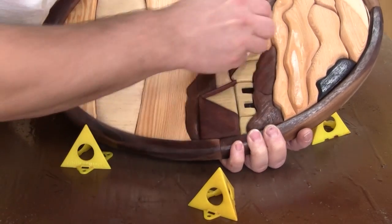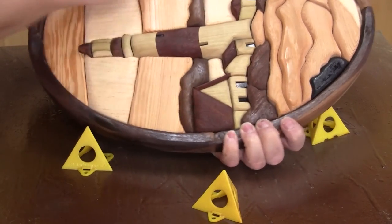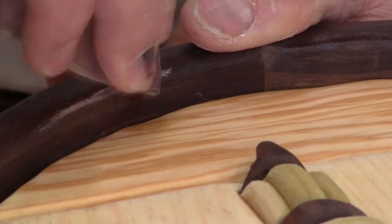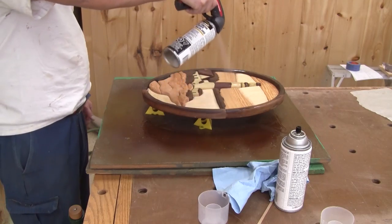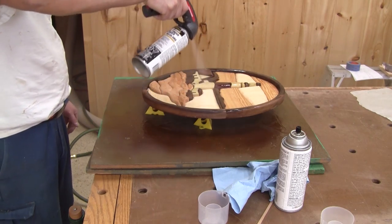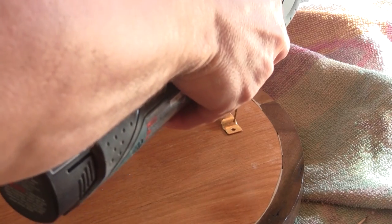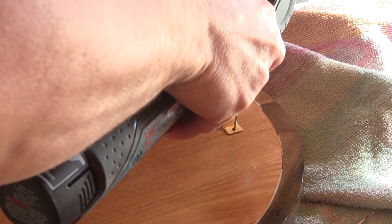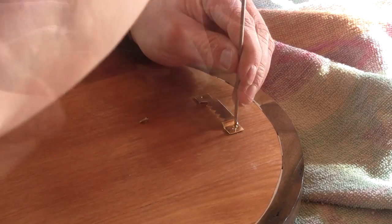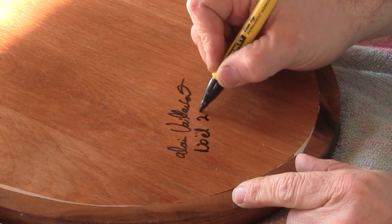When the lacquer is dry, I scuff the surface with a soft abrasive pad. That's when I noticed a glue drop — I just remove it with sandpaper and spray the second coat. That's the finished piece after three coats. When the lacquer is dry, I can screw in the back hook, and finally sign it.